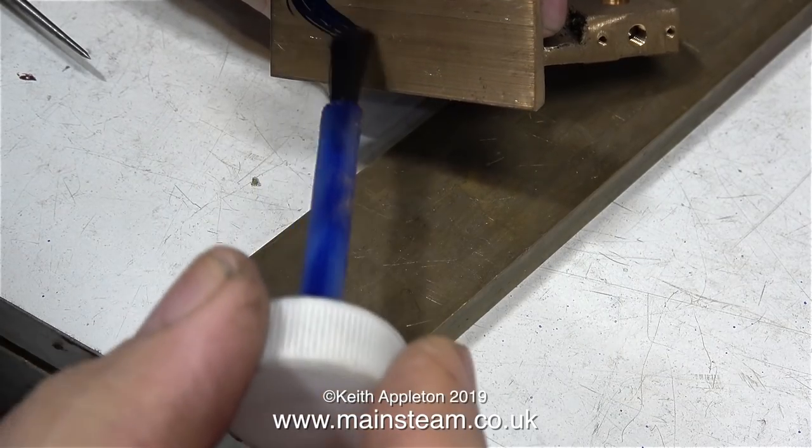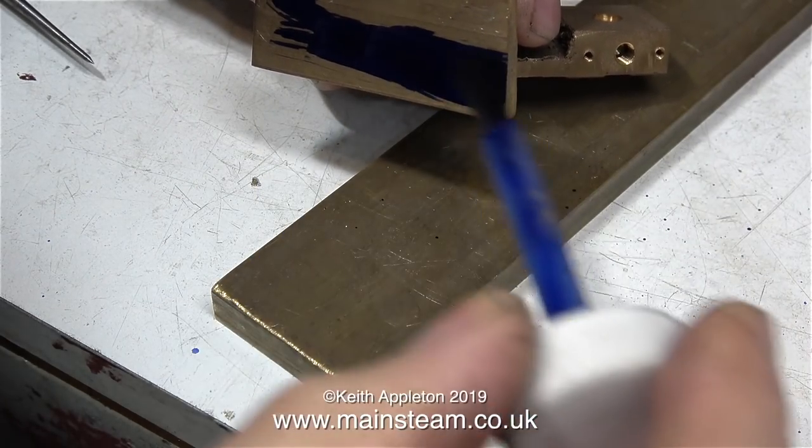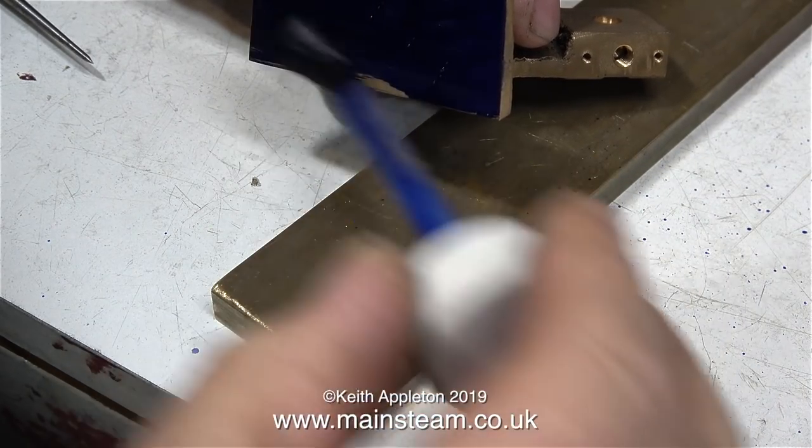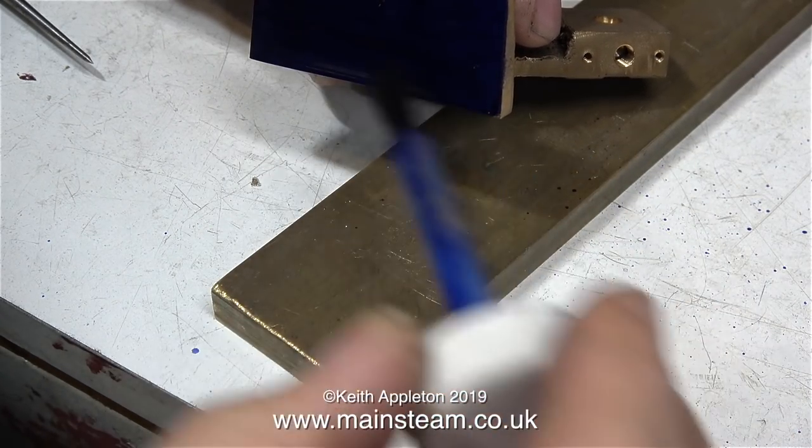This starts by painting the bottom of the base with my marking out blue that was sent to me by a man called Norman. And the more I use this stuff, the more I wonder how I've done without it for so many years.